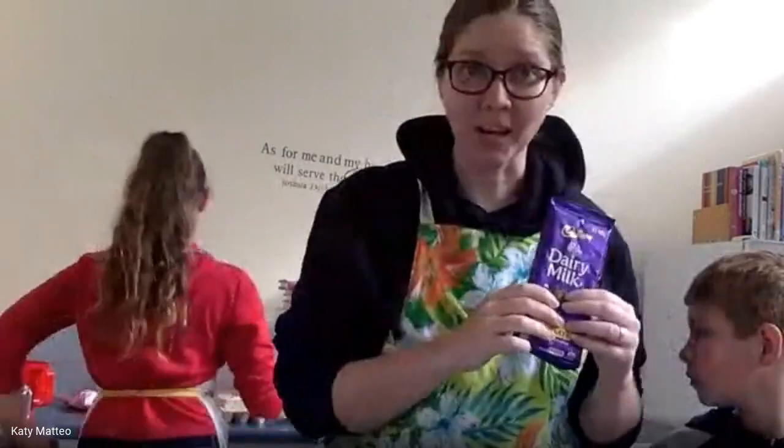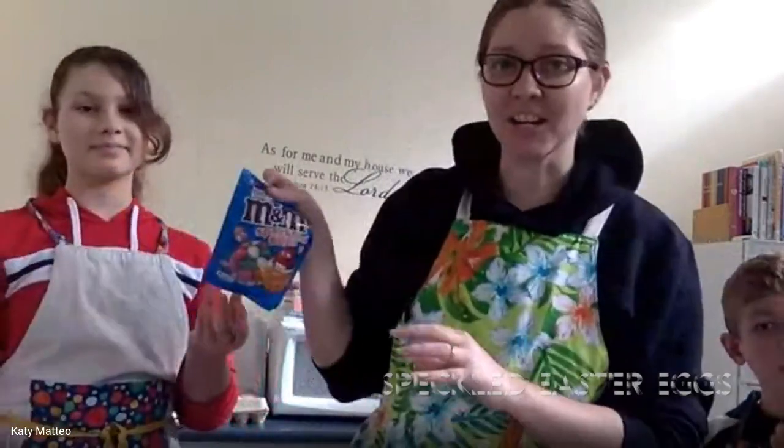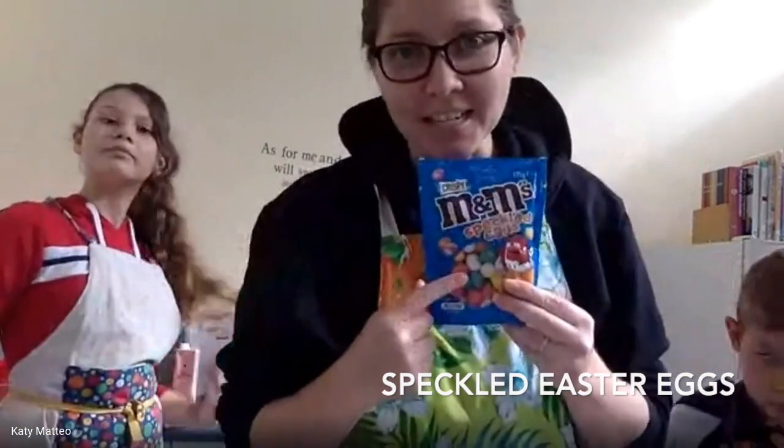There's one more ingredient which I need Grace to get from behind me: the speckled eggs. They form part of the garnish for this dish and they look super effective against the chocolate in our nests.